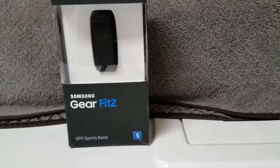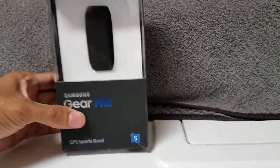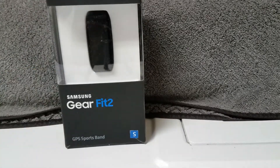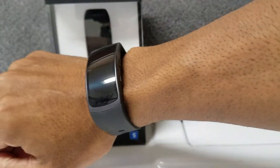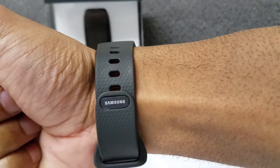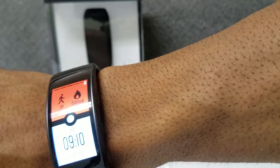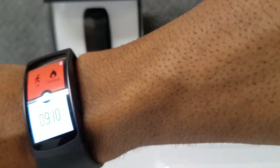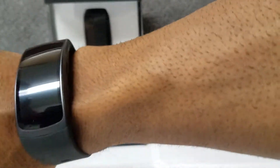What's up everybody, it's your man Gillis the Kid bringing you another Samsung gear review. Only this time it's the Gear Fit 2 — it's the small one, as you can see, because I got a small wrist. I just wanted to show you guys exactly what it's all about. Here it is on my wrist — you can see how it fits. They got the little Samsung logo right there, pretty nice. I got the Pokemon wallpaper on there.